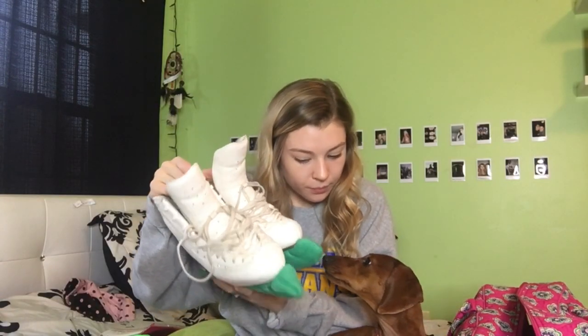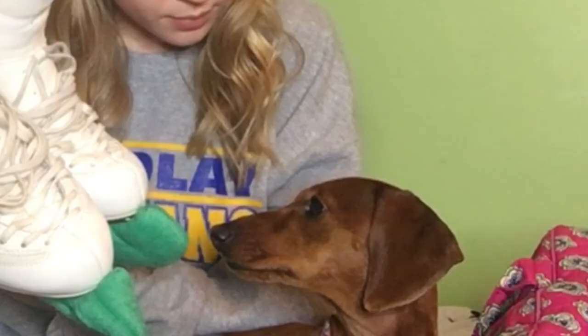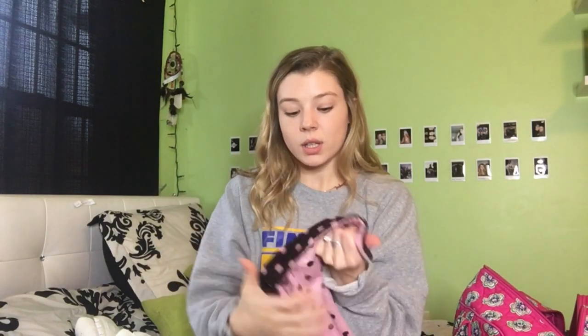On my skates are these green soakers that soak up the water after I wipe them off, and this is what I keep them in inside my bag. The next thing in my bag is this towel — it's really cute on both sides. It's just to wipe off the excess ice and water on my blades after I'm done skating, and it's really soft.